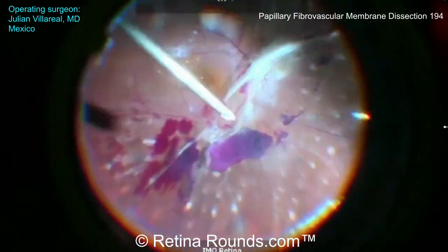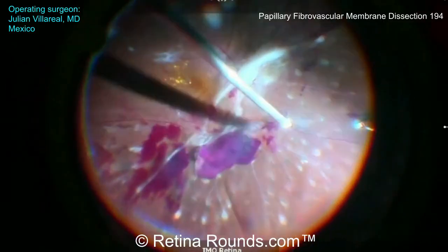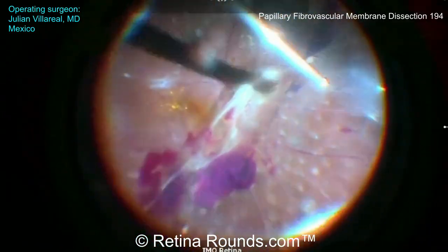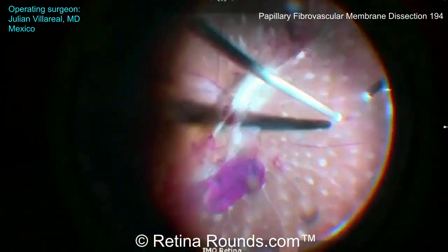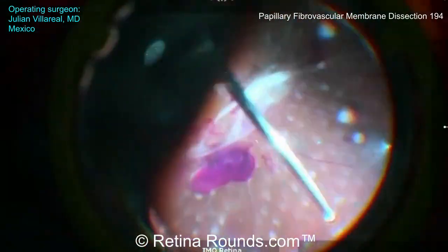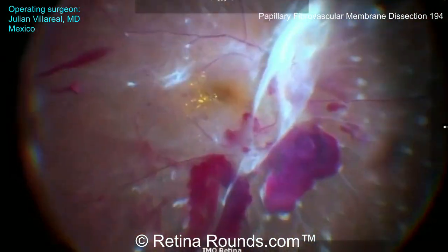Dr. Villareal is taking an outside-in approach, working to elevate the hyaloid in the midperiphery. You can also see here some recently applied PRP spots, which were likely performed preoperatively to decrease active proliferation and thereby decrease the risk of intraoperative bleeding. This also helps to create some early chorioretinal adhesions that may decrease the risk of retinal detachment during delamination and segmentation.